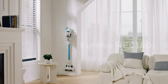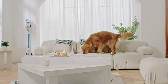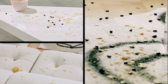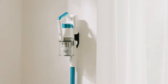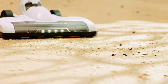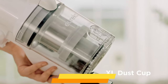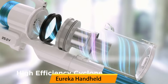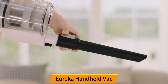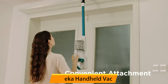Number 4: Eureka Handheld Vac. The Eureka RapidClean Pro Lightweight Cordless Vacuum Cleaner in White is a versatile and powerful cleaning tool that can be used as both a stick and handheld vacuum. It features a high-efficiency digital motor that provides powerful suction to clean even the toughest messes, removing dirt, dust, and debris from all surfaces.